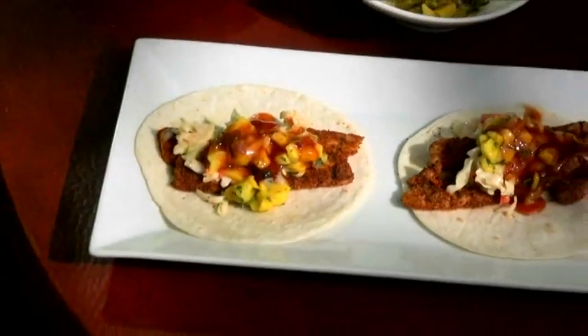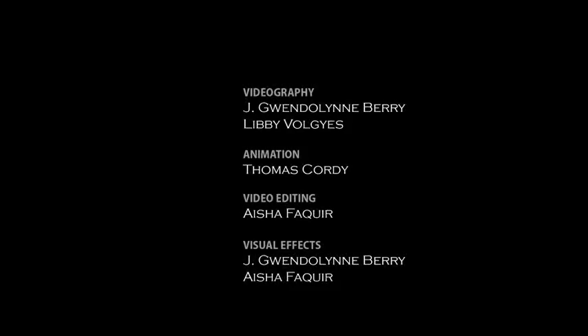That's a beautiful barbecue fish taco for Memorial Day. And if you don't want to make them at home, you can certainly come to Cabo Flats and we'd be happy to make them for you. I'll see you next time. Bye.